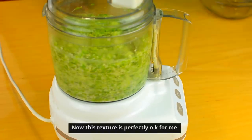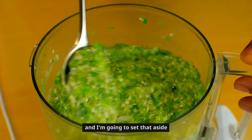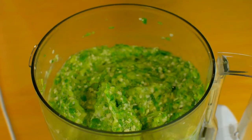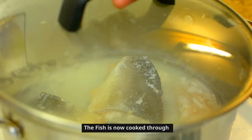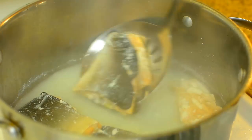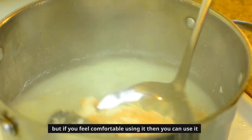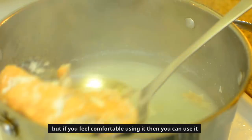This texture is perfectly okay for me and I'm going to set that aside. The fish is now cooked through and I'm going to remove them from the boiling water. I'm going to discard this water, but if you feel comfortable using it then you can.